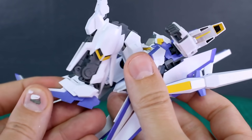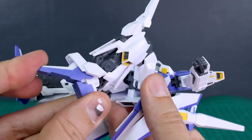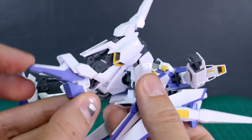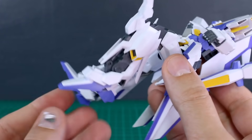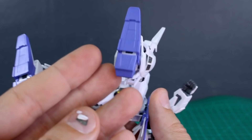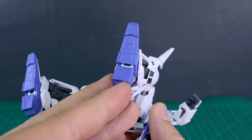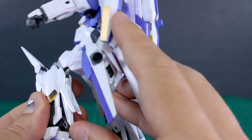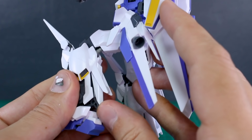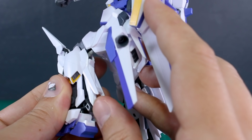The ankle armor moves forward and back with the foot, which is attached via a ball joint. There's also a toe bend — you can point the toe downward, which is mostly for the transformation but also helps a lot for dynamic posing. Underneath the feet there are no hollow spaces, which is better than hollow gaps. A small bit on the back of the leg also moves up and down slightly.